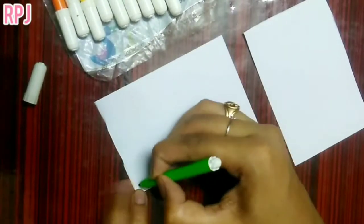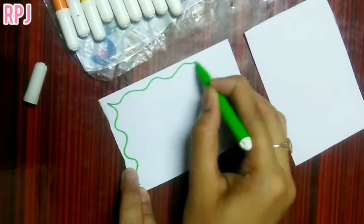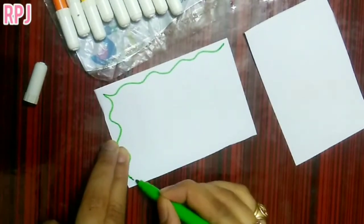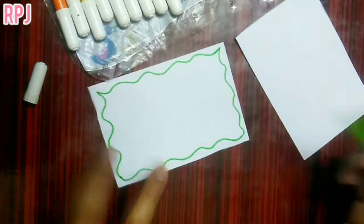First of all, let's take a look and cut the size. Let's take a look at the size. You can use 10cm to 8cm.